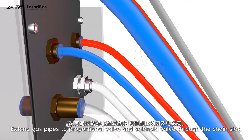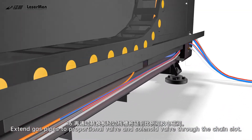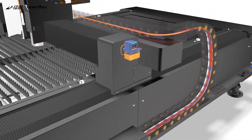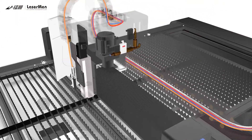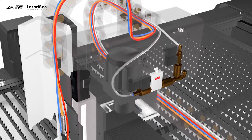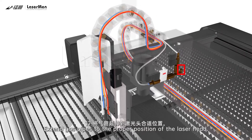16. Extend gas pipes to proportional valve and solenoid valve through the chain-slot. 17. Extend gas pipes to the proper position of the laser-head.